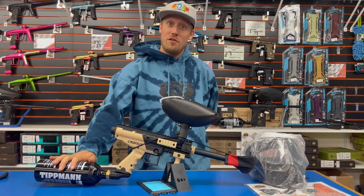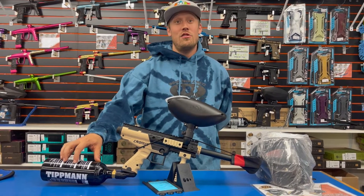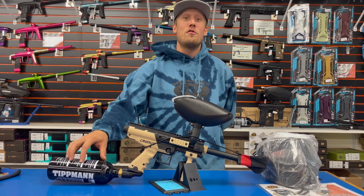We have a 20-ounce CO2 tank here. This tank will get you about 1,200 shots, so it'll shoot over half a case of paint and usually be able to get most starter players through most of a day of play.